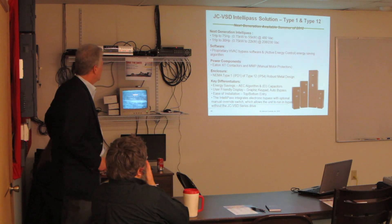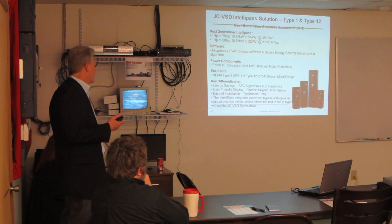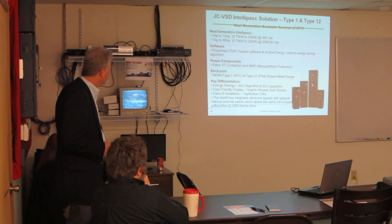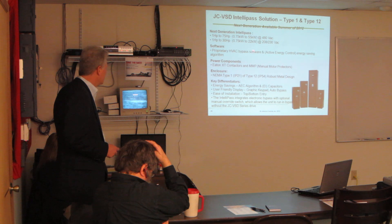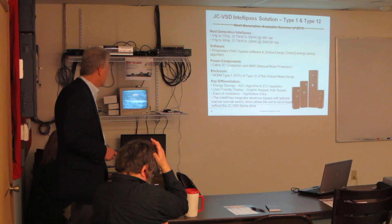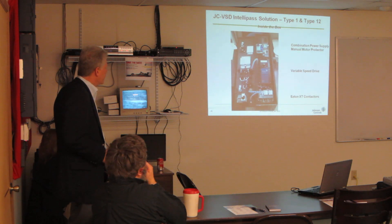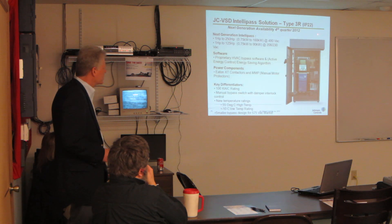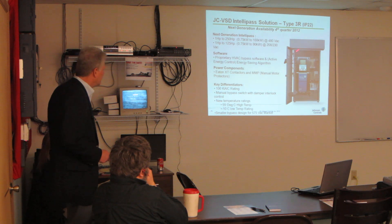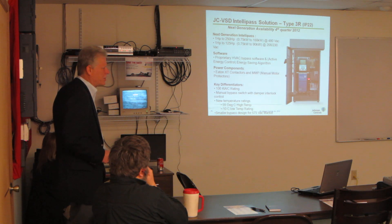So the next generation — the IntelliPass — we have them with bypass or without, so we have both series of drives. It's got built-in HVAC bypass software and an active energy control savings algorithm. The different enclosures are all available. Going to the rain-type enclosures — we just put them in a box, and you can see there it's just the NEMA 12 or NEMA 3R enclosures with the bypass inside.